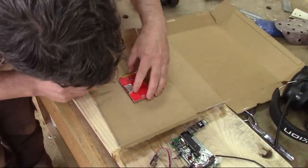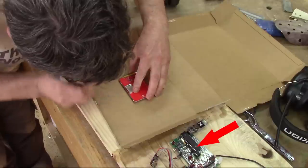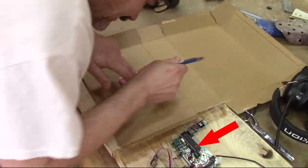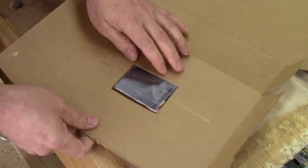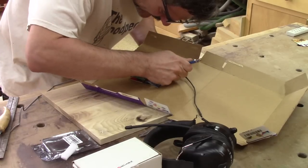Now is the ideal time to make the front out of plexiglass. I remove the LCD from my circuit and trace its shape onto a piece of cardboard. Then I cut it. I put everything together and mark the spots for the rest of the holes.